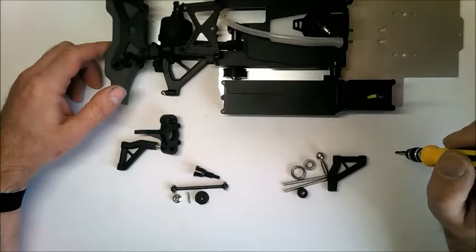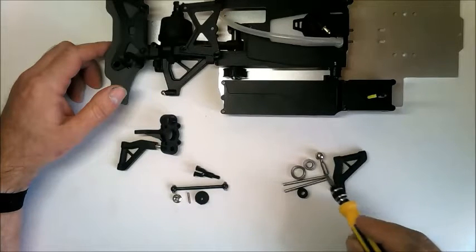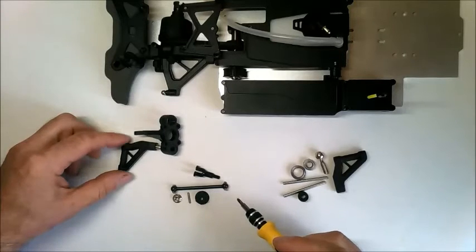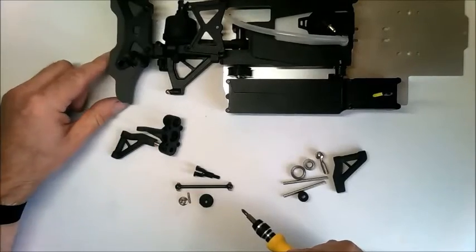Stage 44 is the front upper arm. In this stage you get the selection of parts for the front upper arm. You'll also need the parts from Stage 4 and the parts from Stage 21, and also the main model itself as well.